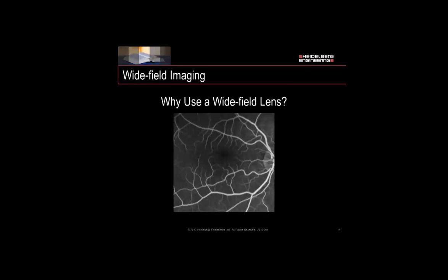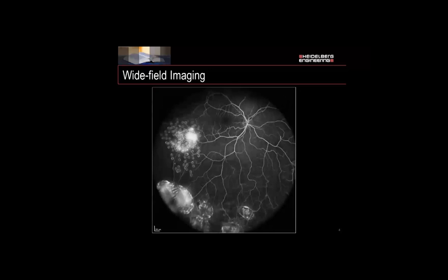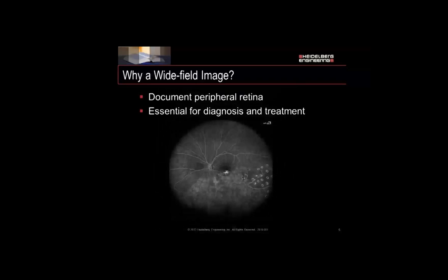Why do we use a Wide Field lens? Here is a photo of a 30-degree field view with our standard lens, and we can see very clearly the macula, the disc — a very unremarkable FA image. However, if you use the Ultra Wide Field lens during the angiography, you can see there is quite a few things to remark upon in this image. We do it to document the peripheral retina, and it's essential for doctors so that they can diagnose and treat the patient.